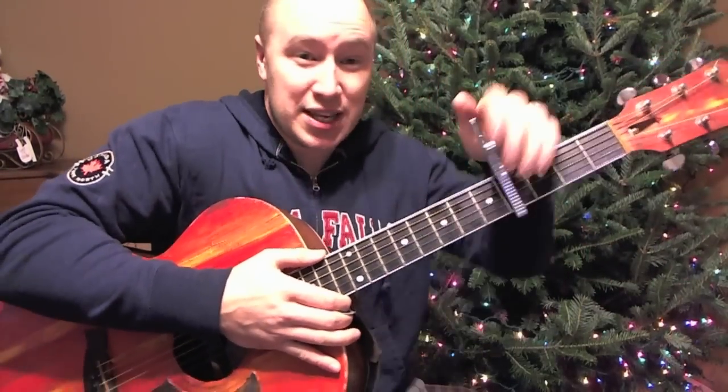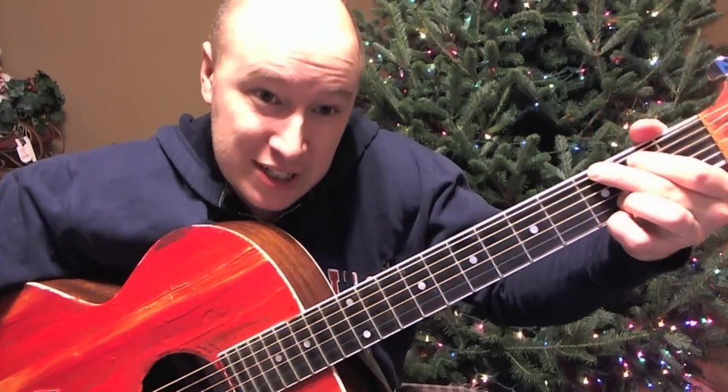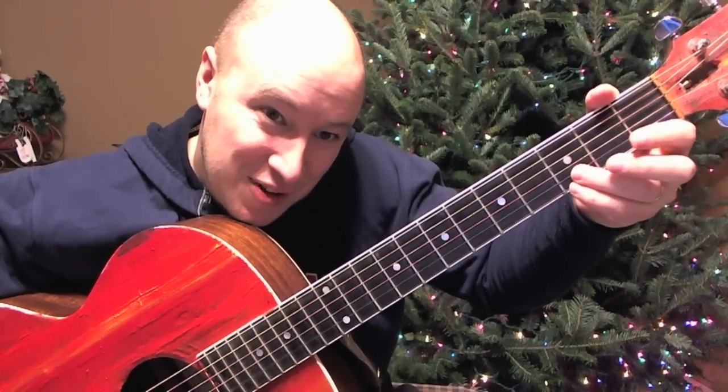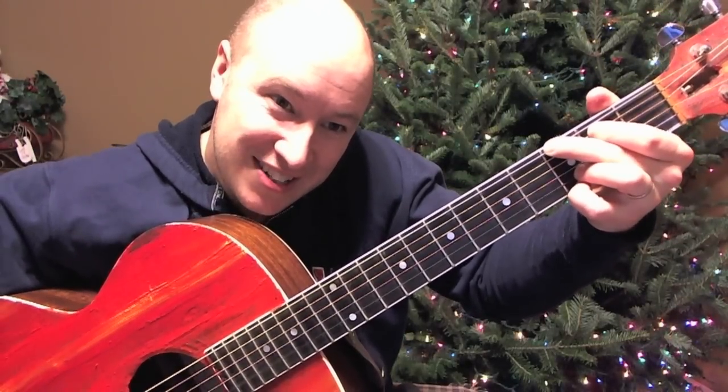Alright, so just doing this easy, we'll do it without a capo. You can put the capo wherever it's comfortable for you to sing. Just three chords — G. These guys are on the third fret, first and second string, sixth string, fifth string. G like so.